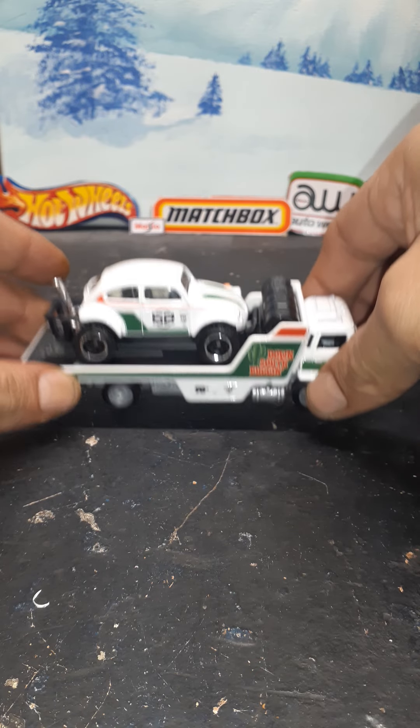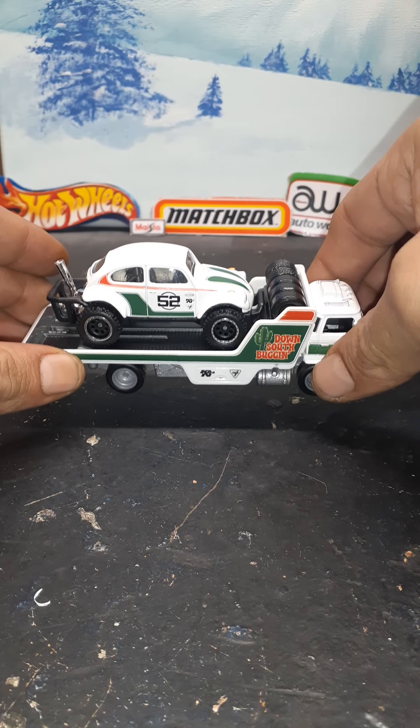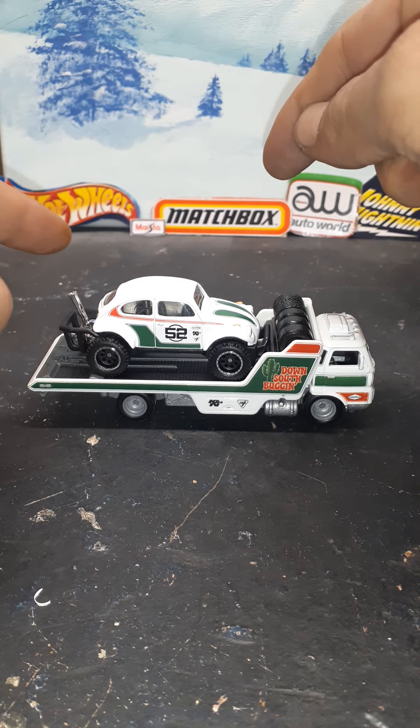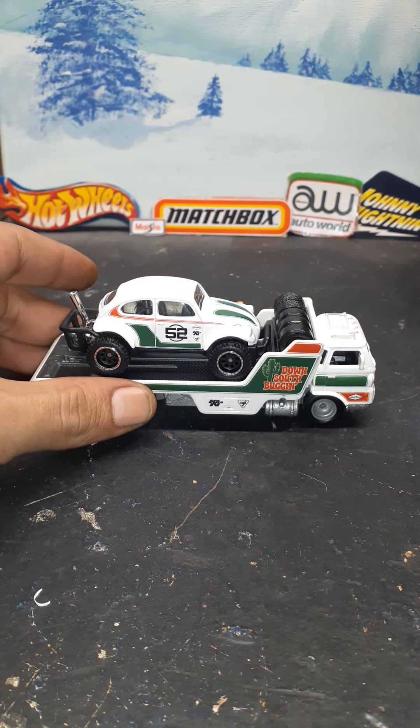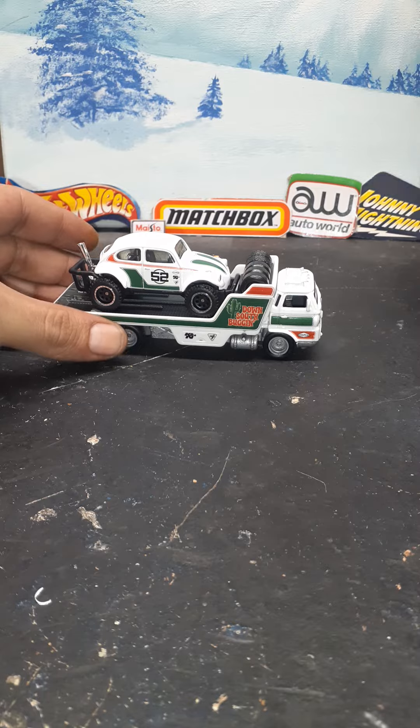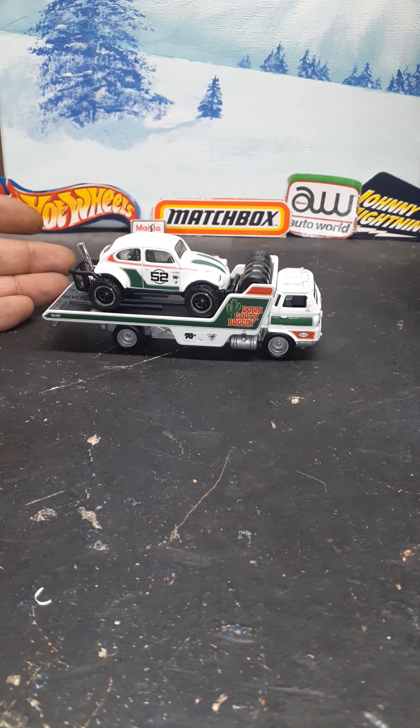You guys have a good one, thank you for coming down to the Die Cast Bunker. This weekend we're going to either open this one or this one — let me know in the comments. Whichever one gets the most votes, out of the Vette or the Supra, we're letting it breathe.